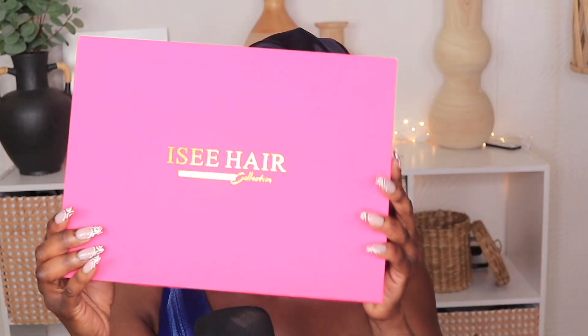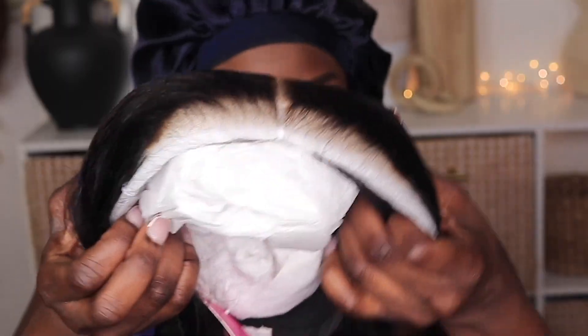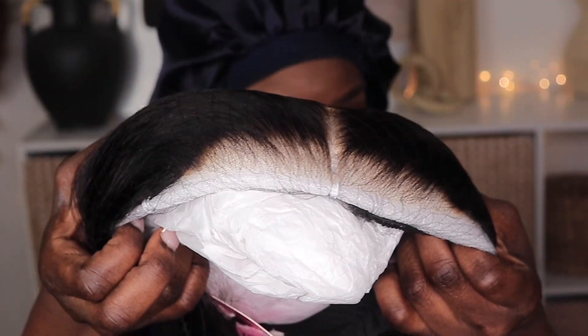Slide it out — nice premium box. Looks like they're trying to step their game up for sure. Let's see what's in this box. We have a bonnet, a sleeping mask with 'princess' on it, some hair details, some lashes, a melting band, and of course the wig.